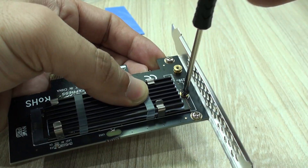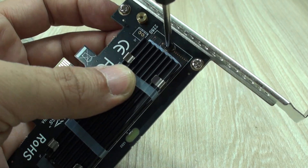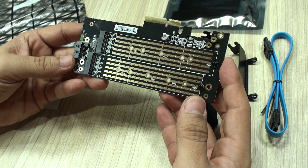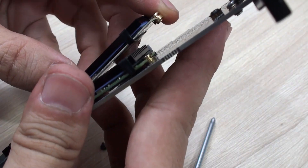Let's remember that we have already tested this other adapter and it has surpassed our expectations. These are small cards that are way too cheap not to be considered as an expansion option for your desktop computer.